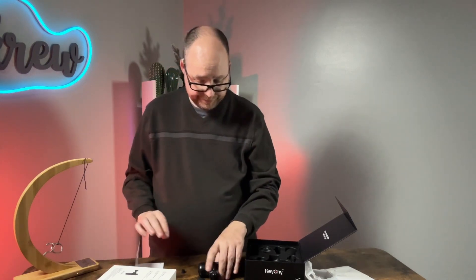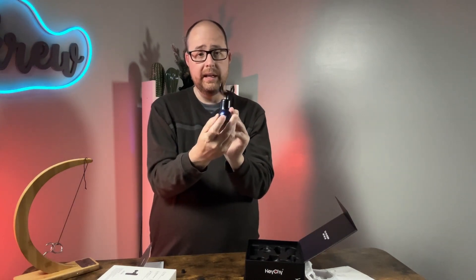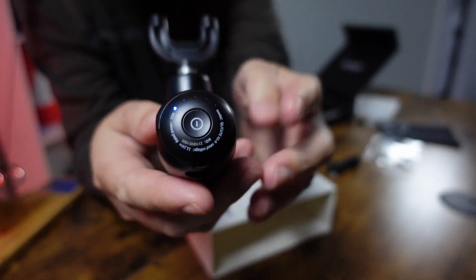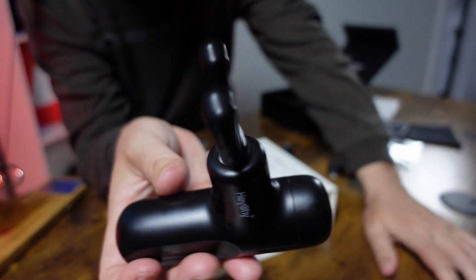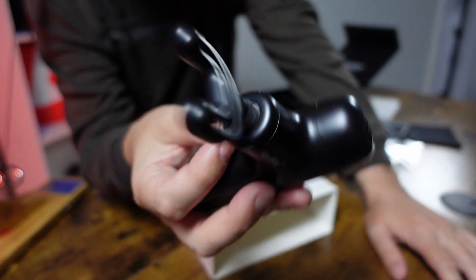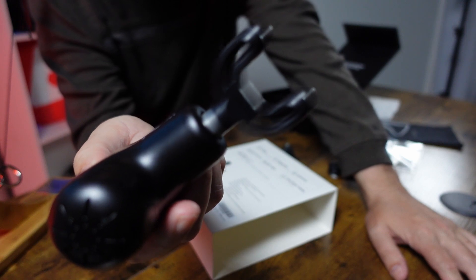To turn it on, just fold the button down at the bottom. There's a little light indicator at the bottom so you can see which speed you're on. Speed one is already super fast — it goes back and forth rapidly, which is impressive right from the start.